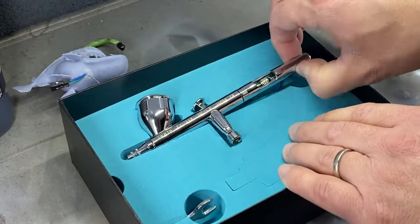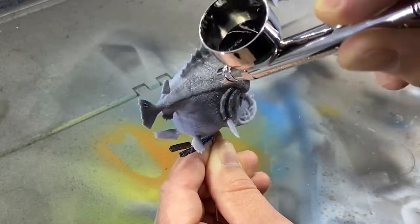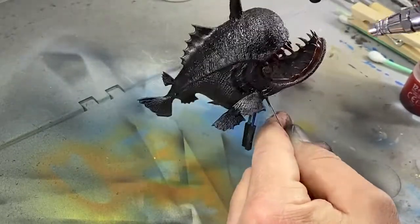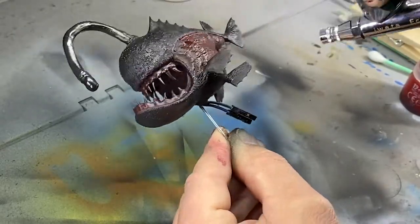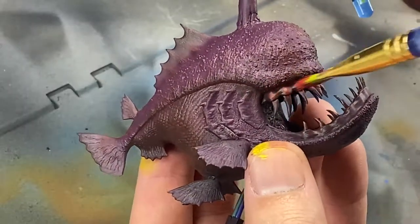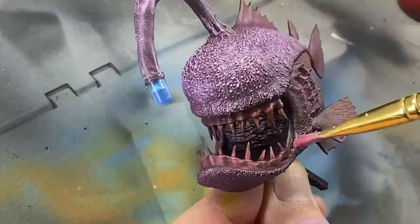This is my brand new Iwata Eclipse Airbrush. I've used cheap airbrushes all my life and I realize now what I was truly missing — just the way the paint flowed, the mixing, everything about it, no spatter. This is not sponsored. It was just a dream to use this airbrush and I've used it multiple times since. So if you don't own a quality airbrush, run out and get one immediately because it makes all the difference in the world.